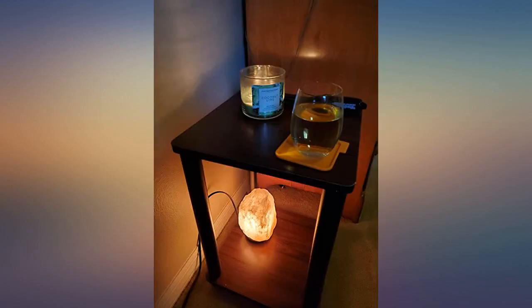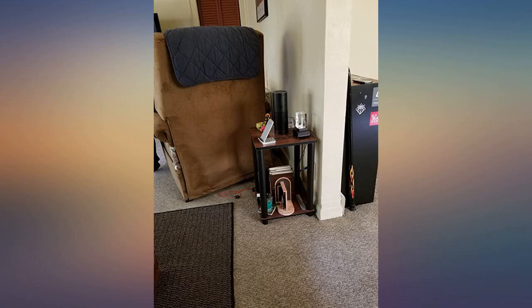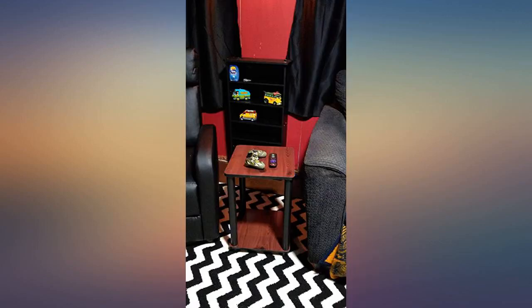I've only had the side tables for a week, but so far they are an excellent value purchase and they do not look cheap at all, even though they are on the smaller side. This was perfect for us because we had very little space for a regular side table — in my pic you can see how much bigger my table lamp is.